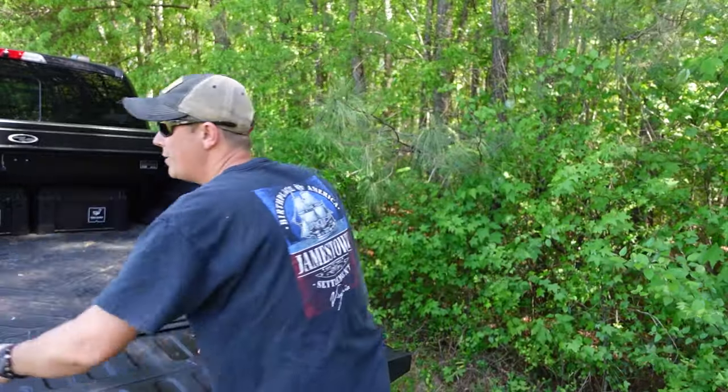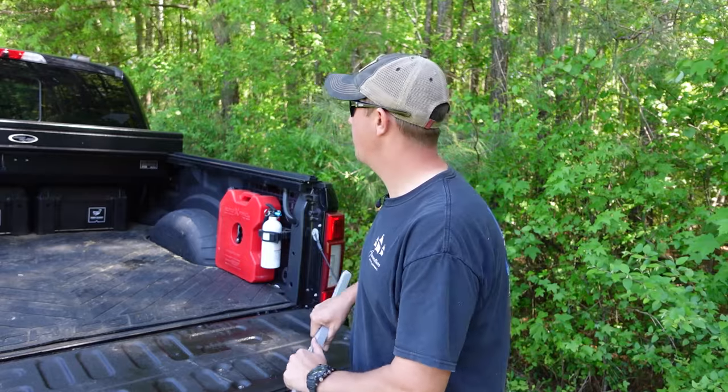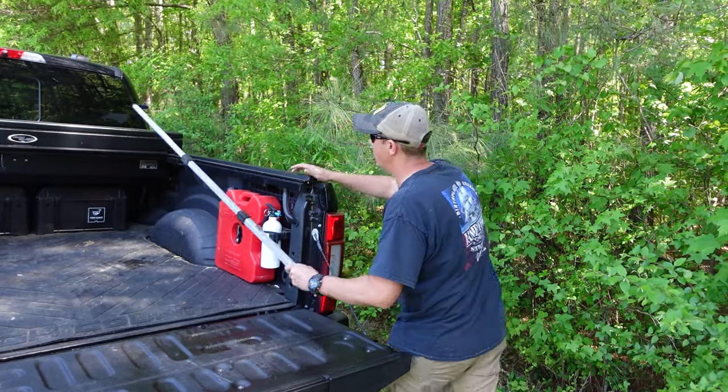I'm no longer keeping it inside my vehicle because it just takes up too much room. I have two small kids and I just don't have room for it. Now I'm keeping it back here in the bed of the truck.